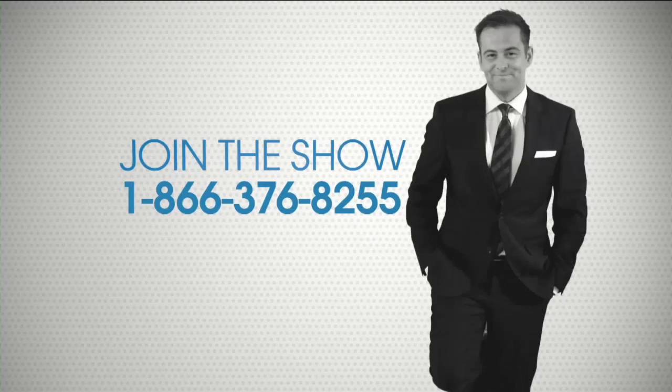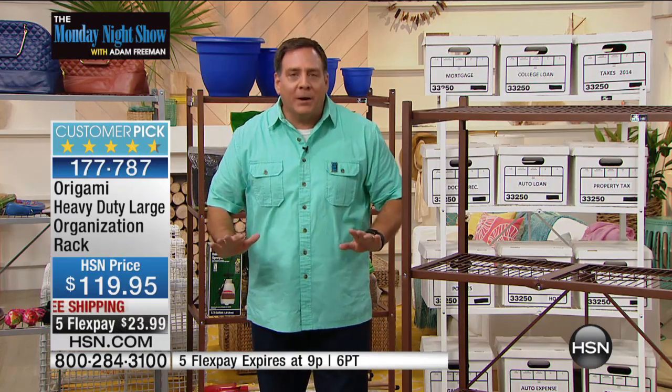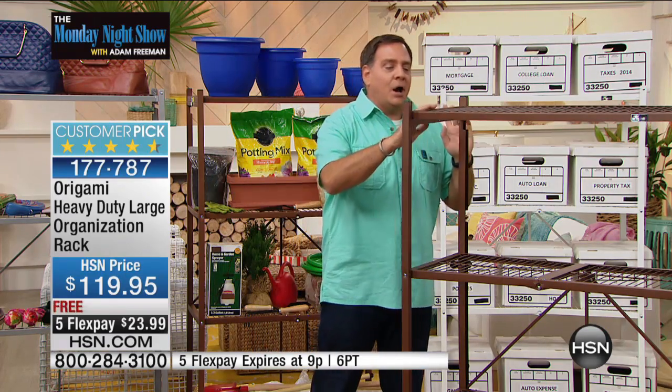Let's go back to the beginning of this story. This is the original Origami rack — the very first design we ever sold. This is the large one: powder-coated steel all the way around, chip-resistant, scratch-resistant, and corrosion-resistant, so you can use it indoors or outdoors. When you get it home, it arrives flat-packed.